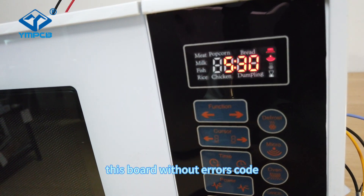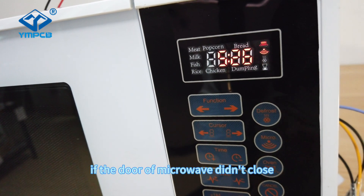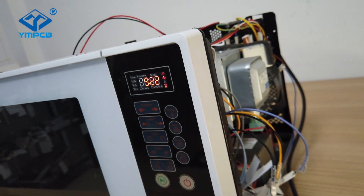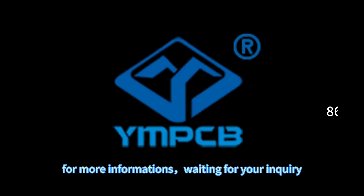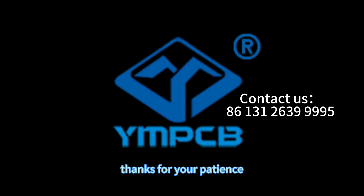This board does not have an arrow cord. If the door of the microwave is not closed, it can't work. For more information, please send us your inquiry. Thanks for your patience — see you next time.